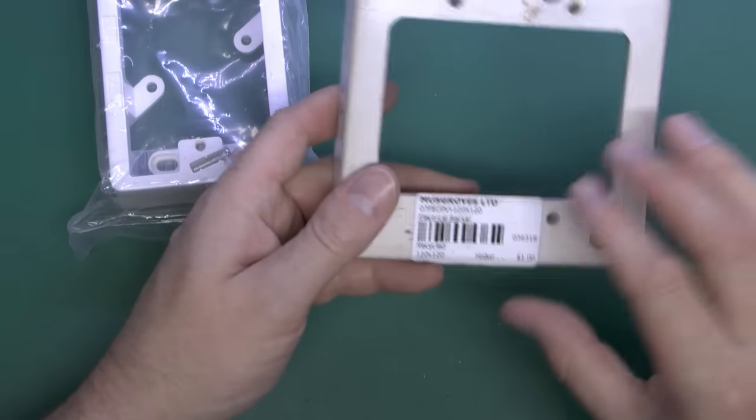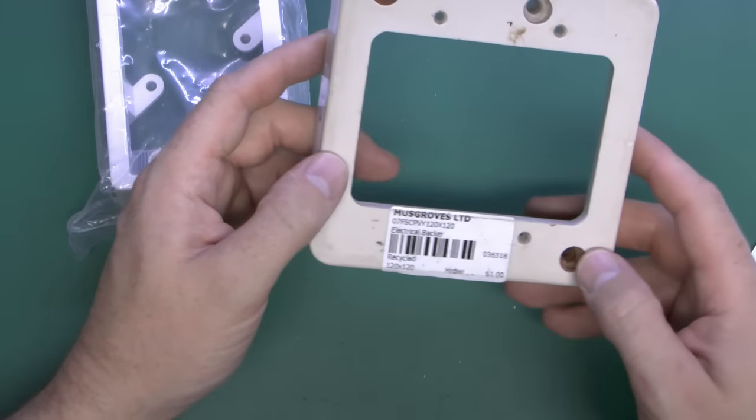This is a surface-mounting box, obviously a fairly new item — just attach that on the wall and then your switch or whatever fits onto the front of that. And this one, which is a somewhat older item, is the double equivalent of that.